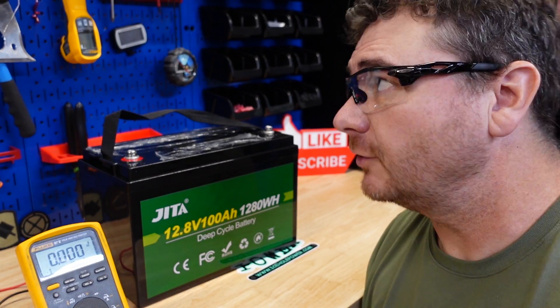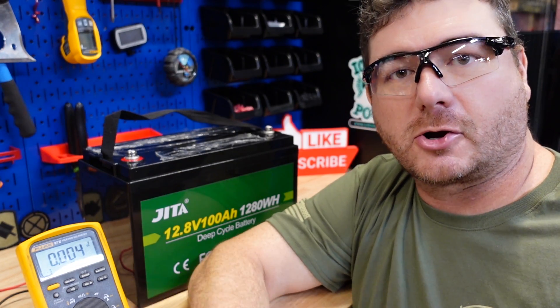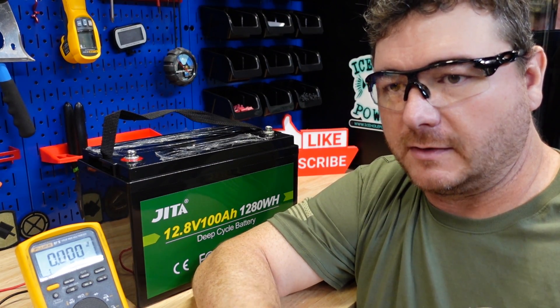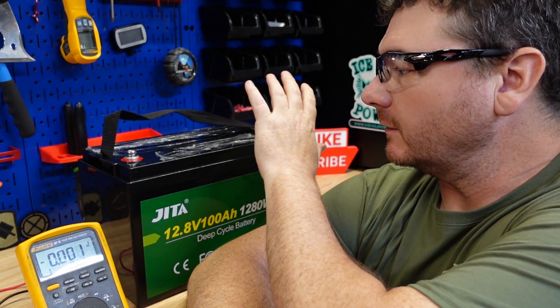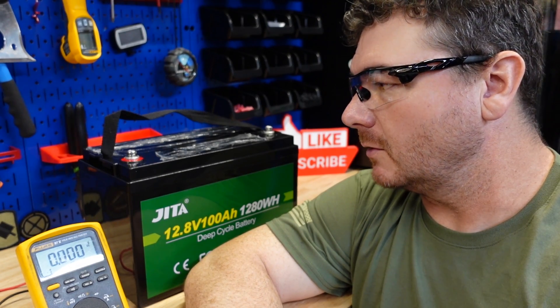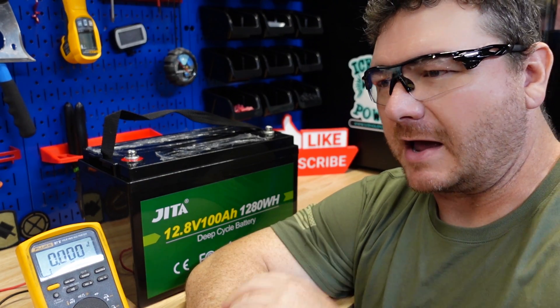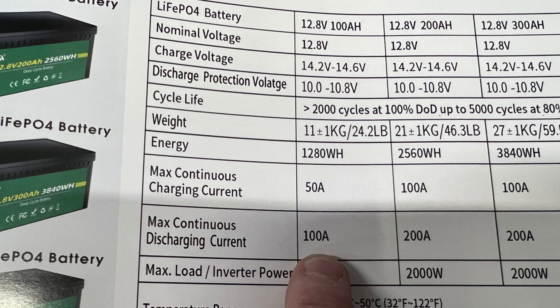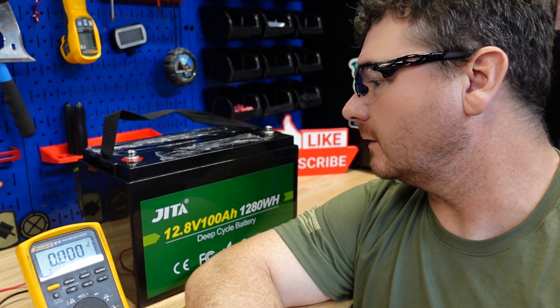All right, let's test the short circuit protection. Now a lot of people get this test confused with over current protection — those are two different things. Short circuit is when you short out the battery or get a short in your system somewhere, and we want to make sure the BMS will cut it out. You also want to fuse — it's always a good idea to have both methods of protection. Over current is when you exceed the maximum rated current output, and I believe this battery is rated for 50 or 100 amps. So with that said, let's do the short circuit protection test.